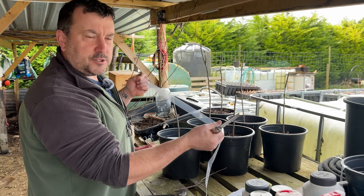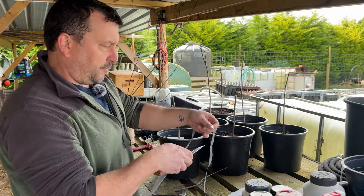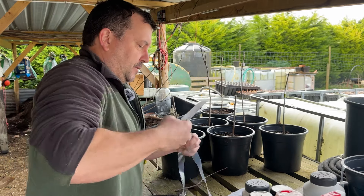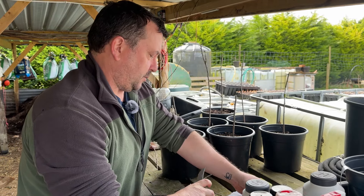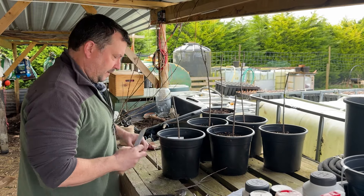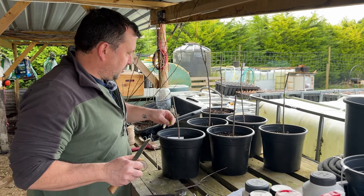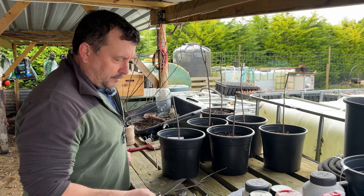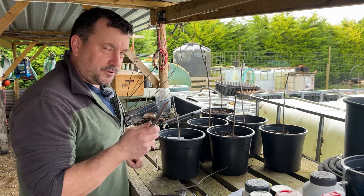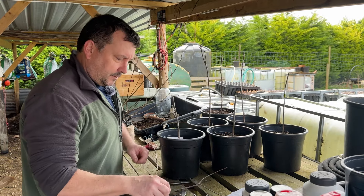I've got some grafting tape, which is just a slightly stretchy sort of tape. I'll probably cut off about a foot of that to do a graft and put it to one side ready to go. I'll also get a little piece of electrical tape just to hold it in place. I have used cling film one year when I ran out of grafting tape and it still worked, so there's no problem with that.